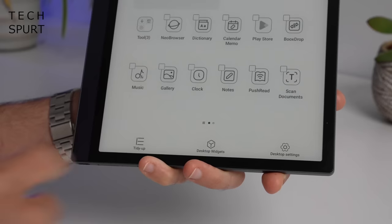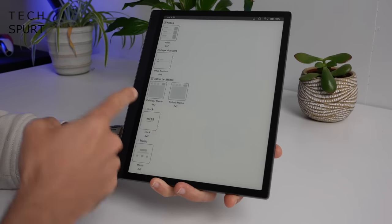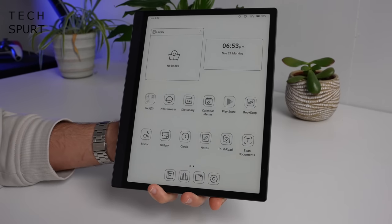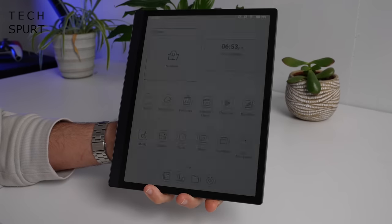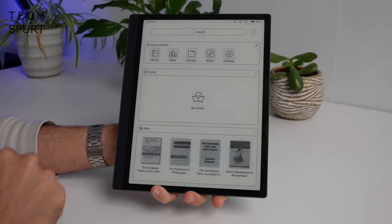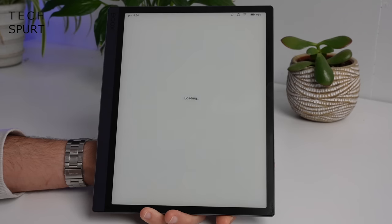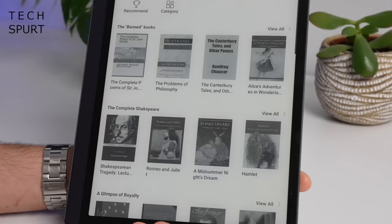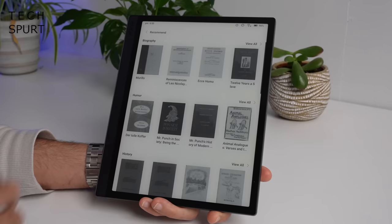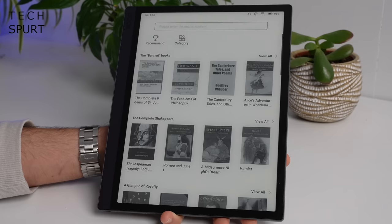These are Android widgets which can be removed or resized by long pressing on them. You've got the usual selection including calendar, clock, music controls and so on. The rest of your desktops are taken up with app shortcuts, which can expand into additional pages. Swiping right gives you an additional page of widgets including a quick launch bar and a bigger library widget. The bookstore seems to be mostly loaded with out-of-copyright old stuff — great if you fancy Chaucer or Shakespeare, but otherwise just download your own books from other sources.